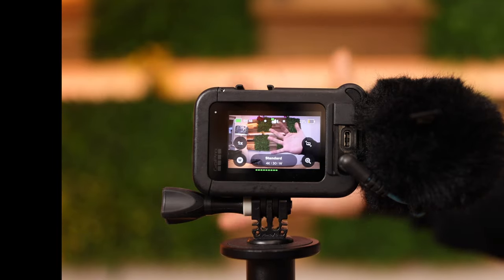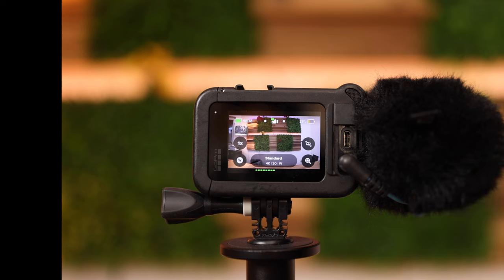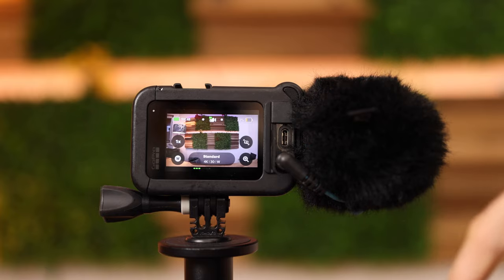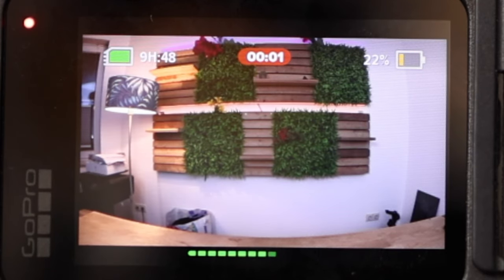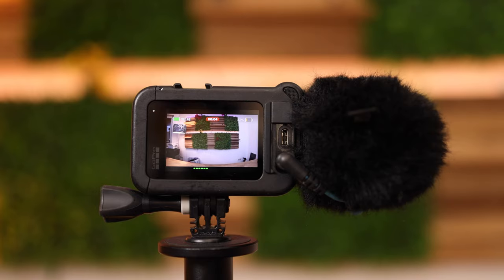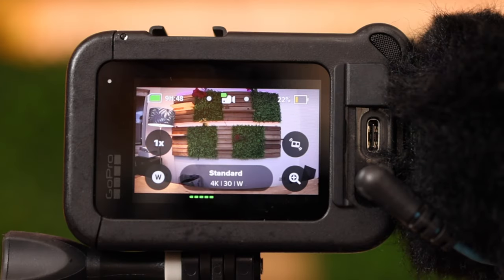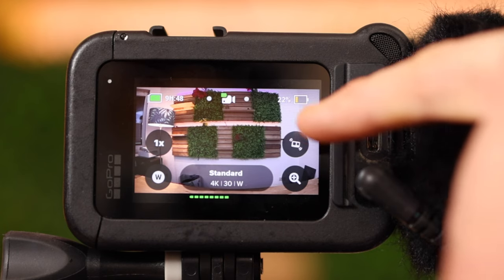We're now back in live view. Only if you're using the media mod do you get the audio meter down here. That is the video mode now — I'll go through these points quickly. To start and stop a video push this button. Now we're starting to record a video — time elapsed is shown there. To stop the video push that button once again. These are called shortcuts. You can change them, delete them, or set a different shortcut.